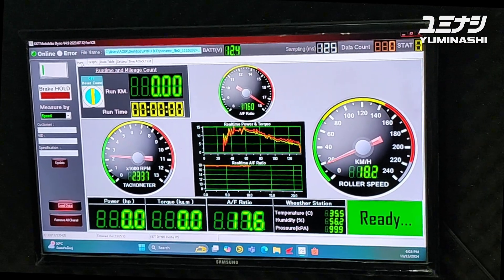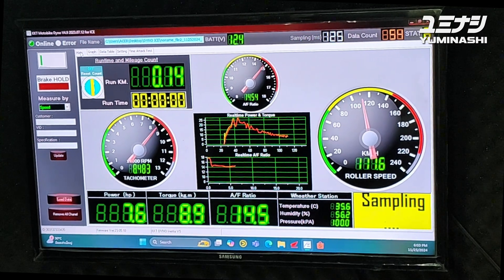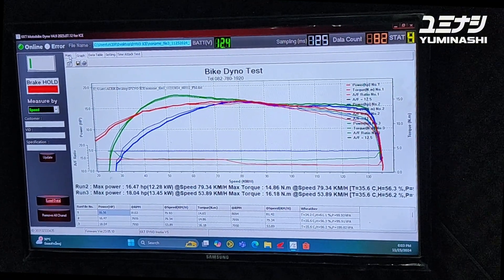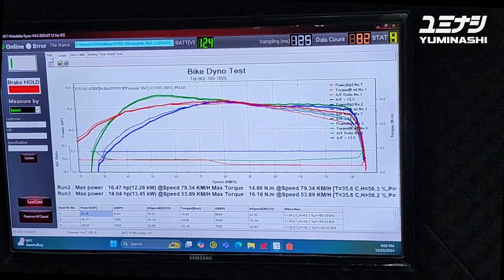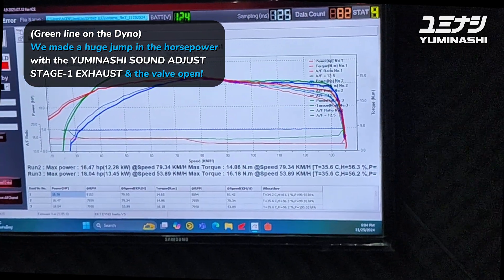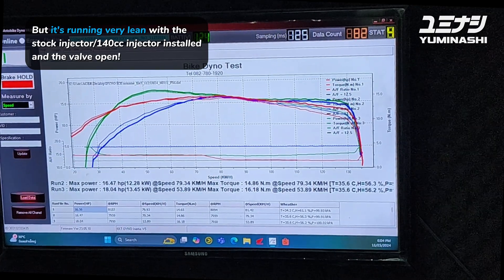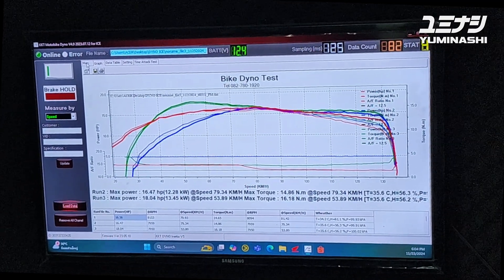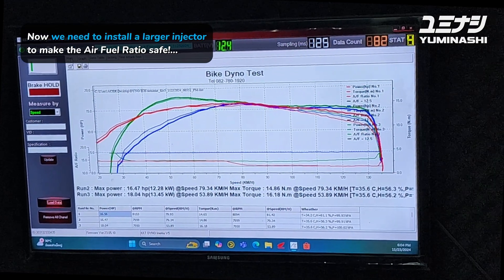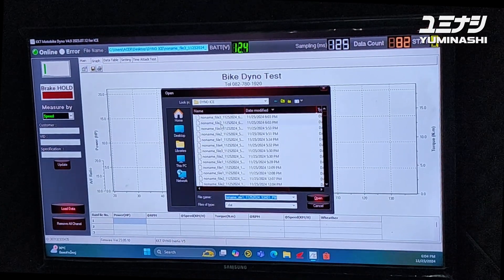The valve is open now. What a big jump in horsepower - look at that green line! But it's running very lean. Same piston, same air filter - totally different power and air-fuel ratio. What a difference. We now need to install a larger injector. This is with the original air filter and we didn't modify anything else, only the exhaust.